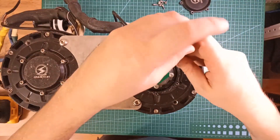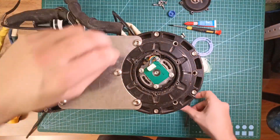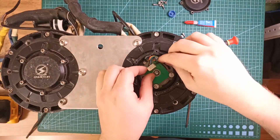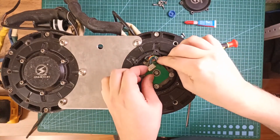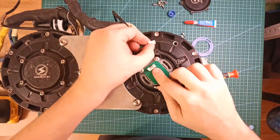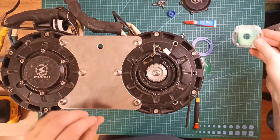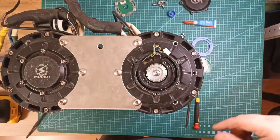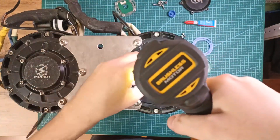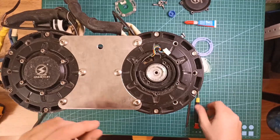Unscrew the hall sensor board, unplug the connector, and remove the board. Now you need an impact screwdriver to remove the central screw. This screw has thread glue, so unscrewing it manually can be very difficult. You can try heating up the screw with a torch to remove it.